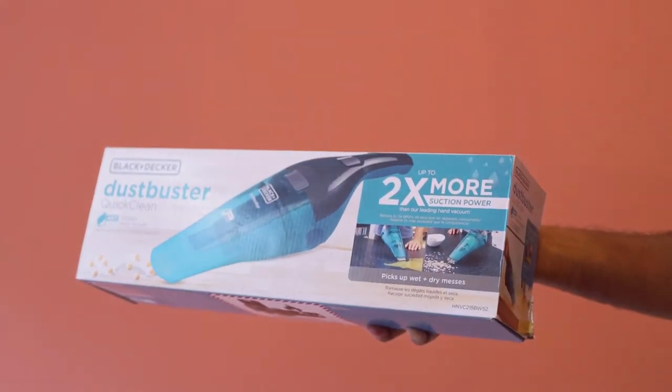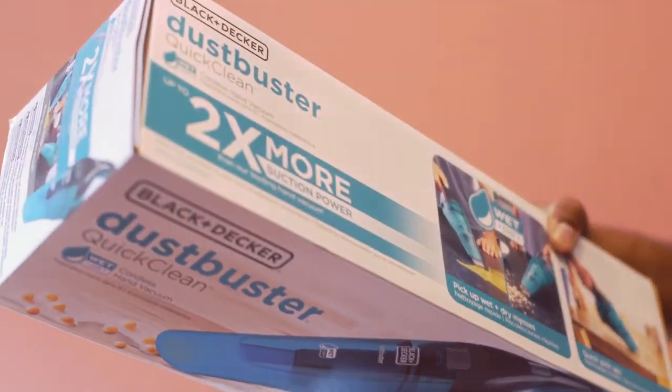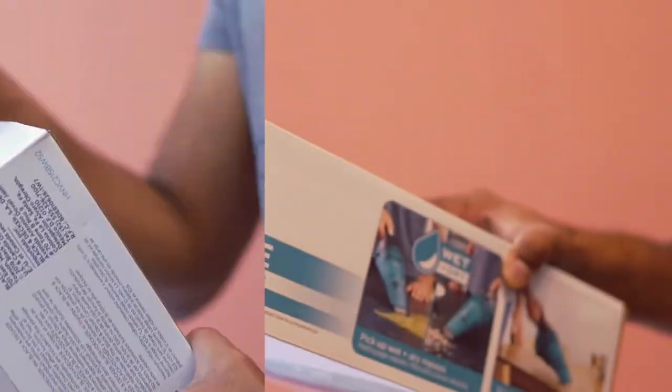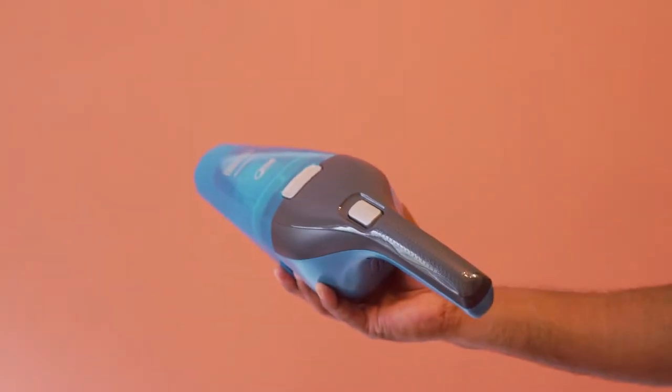This is the Black & Decker Dust Buster Handheld Vacuum. Packaging looks good. Let's open this. Love the portable design — and this is lightweight.